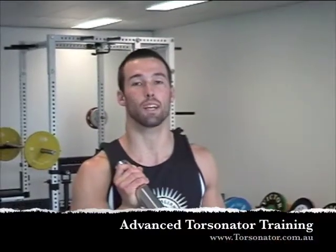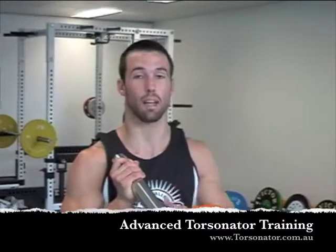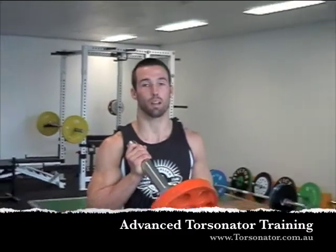Hi guys, James here from James Gray and Kettlebells and we're doing advanced torsional moves. Today we're using the orange band to do band resisted press.